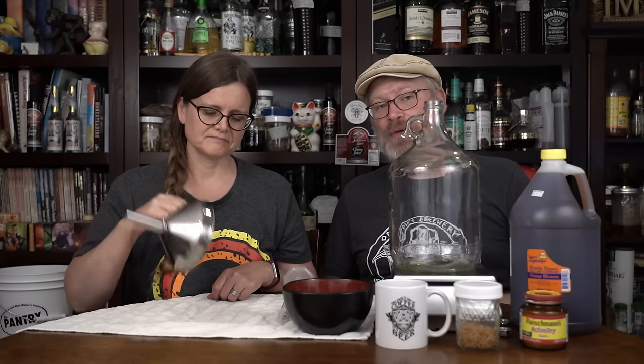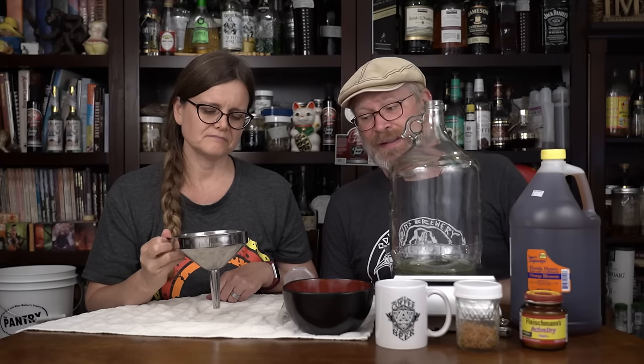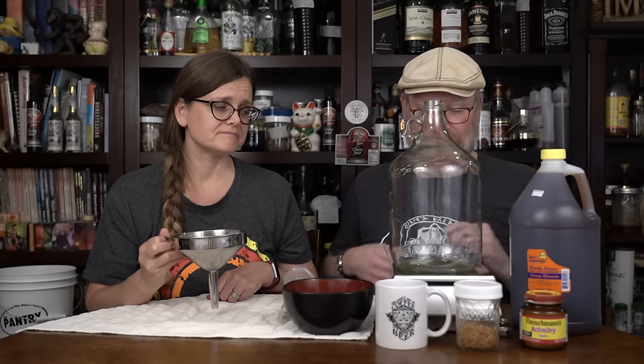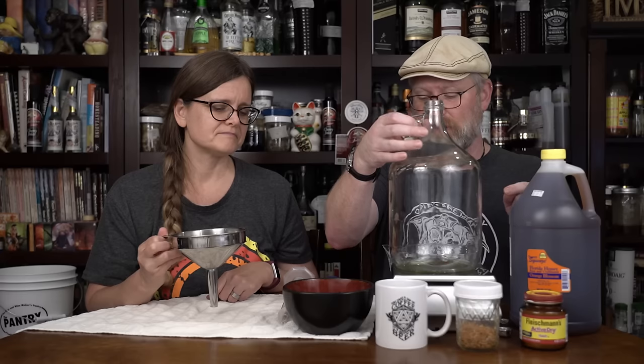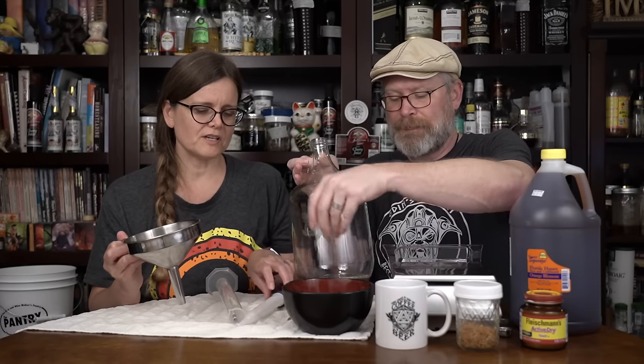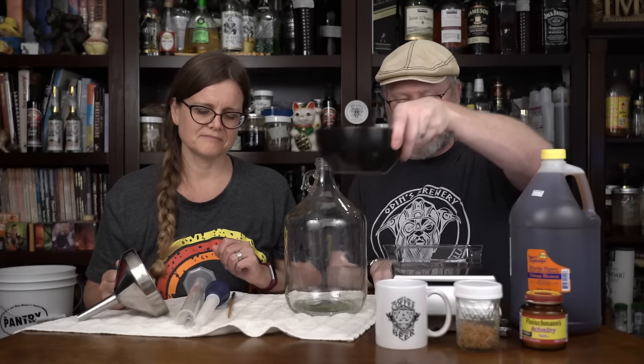Let's get started. You'll also probably want a scale — they tend to be helpful. We're going to be doing things in mostly imperial units today. First, I want to jam all of those raisins into this bottle, so we're taking it off the scale first.